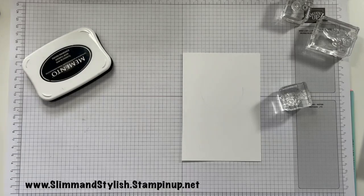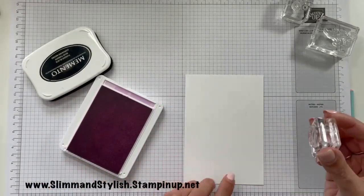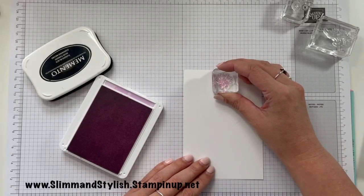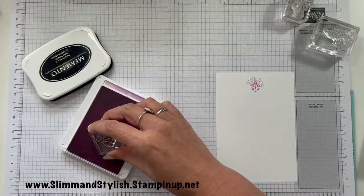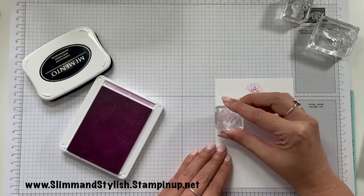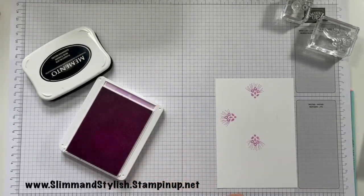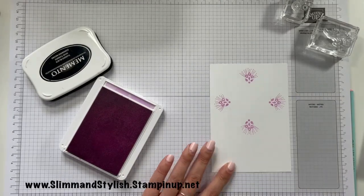I'm going to put this so you can hopefully see my circle with the pencil — I'm going to put this just so the dot of that sits on the edge of the circle. I'm going to do four of those around the outside. Now what color goes nicely with Fresh Freesia? Let me have a think.